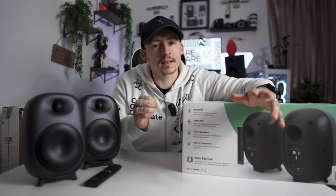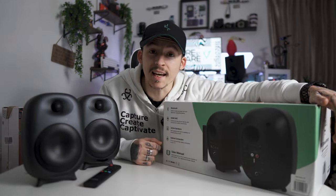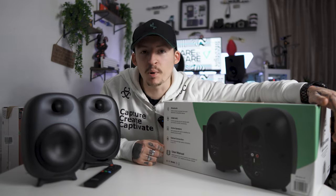I wish Majority Audio would stop making affordable gear. Today we're looking at the D80 bookshelf speakers.